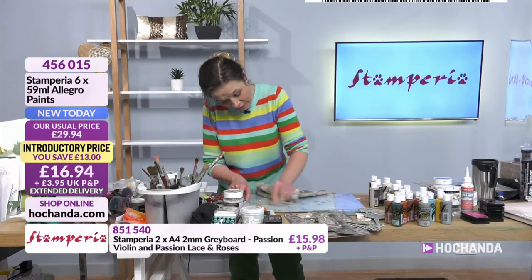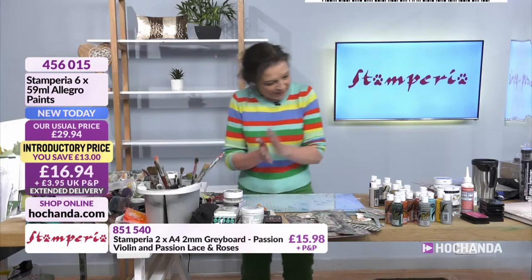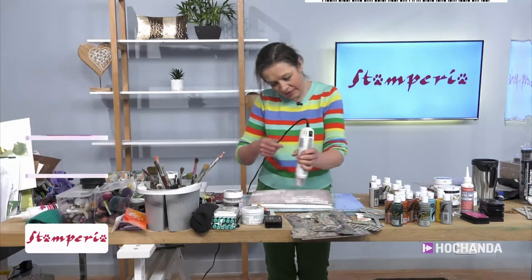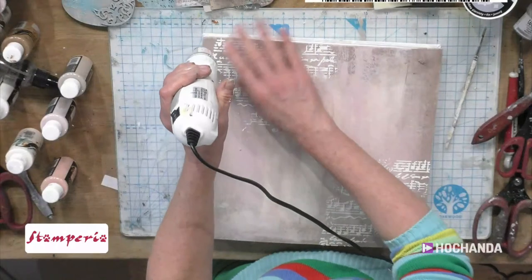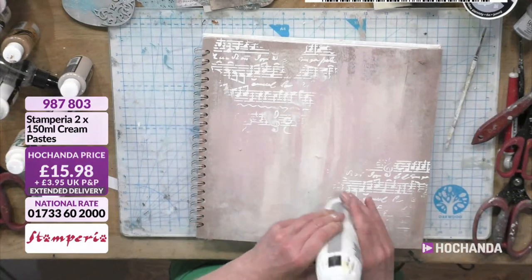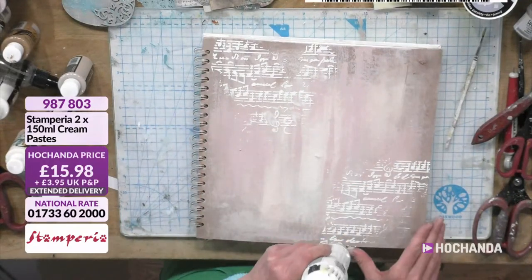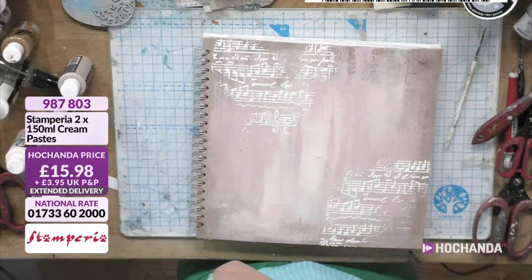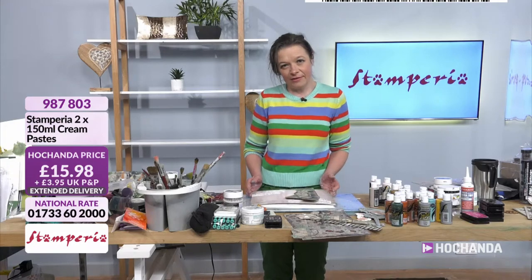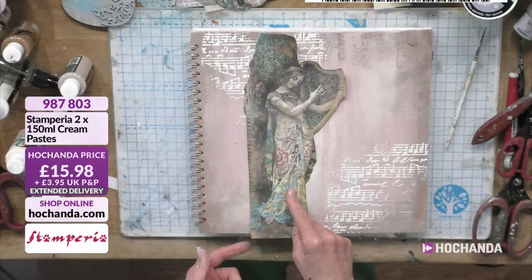A third of the stock has gone — they're always busy. I'm not surprised; the prices are amazing and the quality is beautiful. Let's bring my book back in. Hopefully this cream paste — I actually forgot about it, otherwise I would have given it a blast dry. But I'm going to be working over the top of it. I've taken the image out of the pad — isn't she just beautiful? I love that image — it's sensational. So I've fussy cut her out; I've torn some and cut some, and I've got lots of different layers.